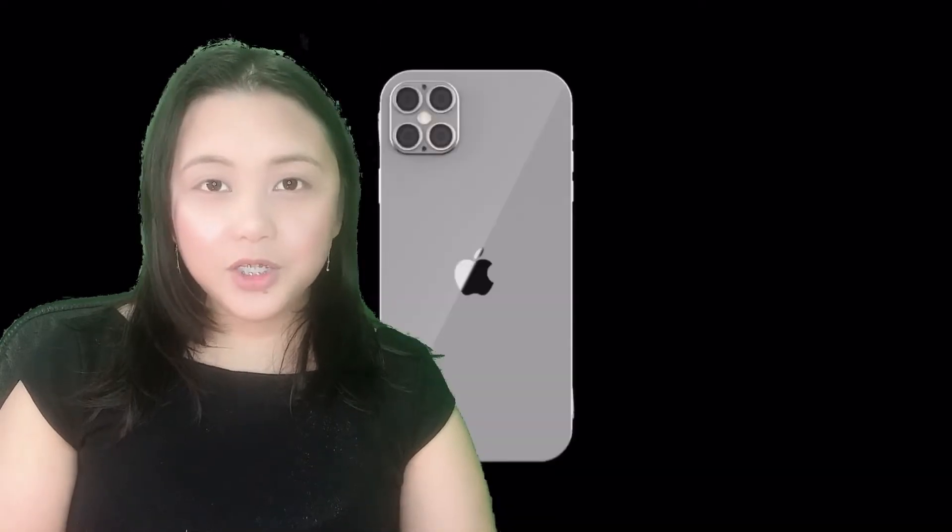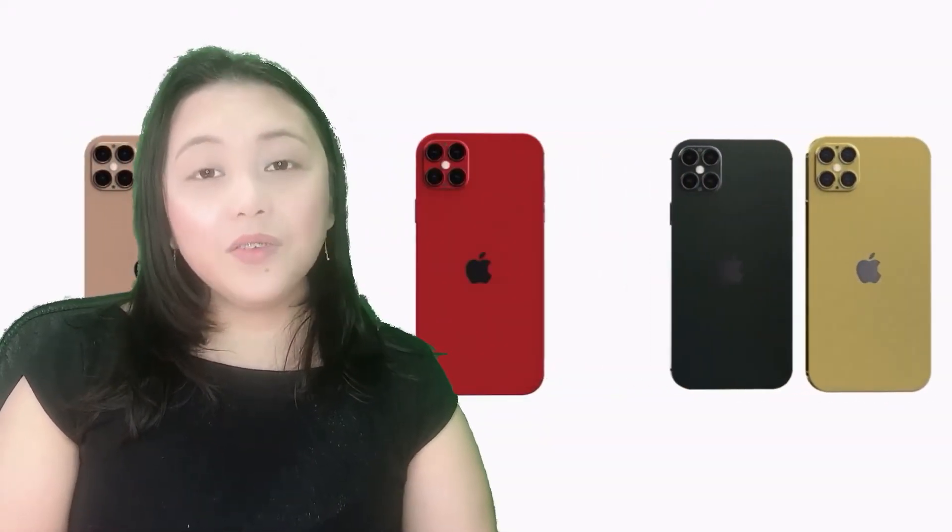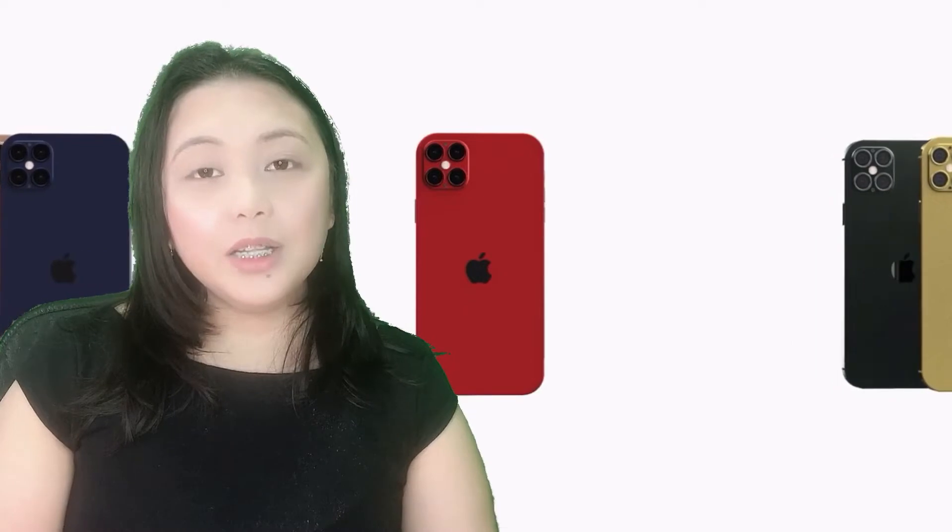Hello everyone, on today's video I'm going to tell you guys a very quick overview of the specifications of the iPhone 12, and also I will show you the teardown of this iPhone 12.